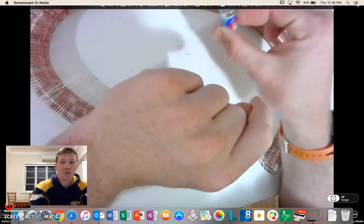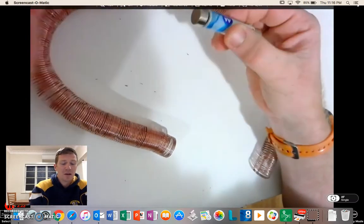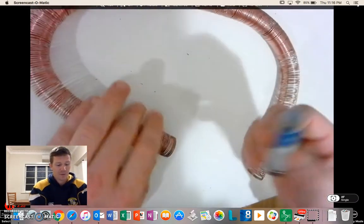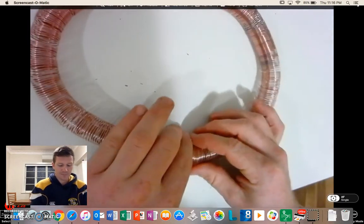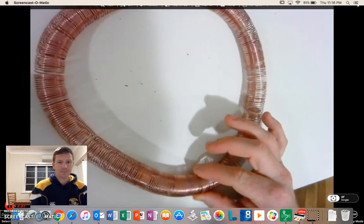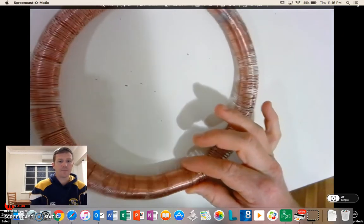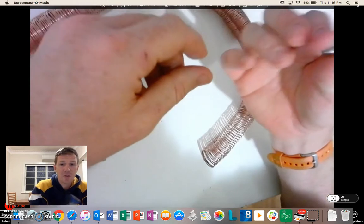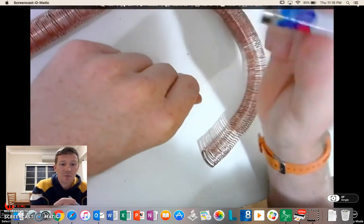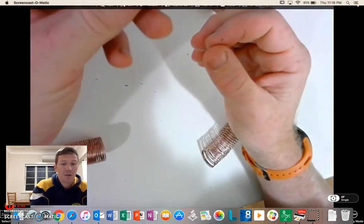That magnetic field interacts with the magnets and we end up with motion — it pushes it along. So that's how you produce the world's smallest electric motor.